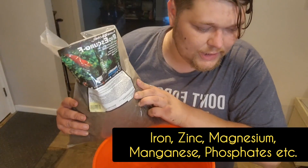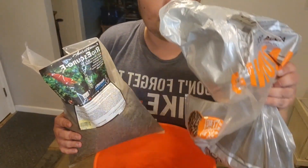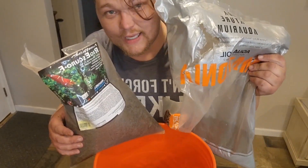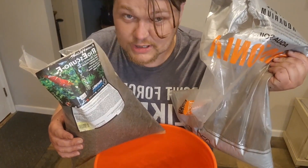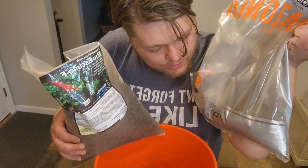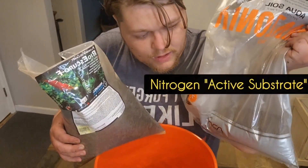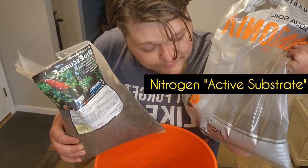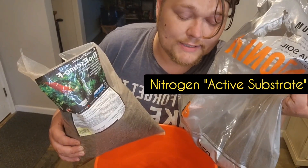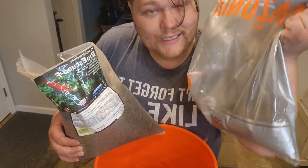Now in a lot of these substrates there are two different categories. One is like this Amazonia by ADA — Aquadesign Amano — which is expensive stuff, but this is the top of the line. This is what we call an active substrate, and that means it has all of the nitrates, nitrites, and ammonia that your plants will need to start out.